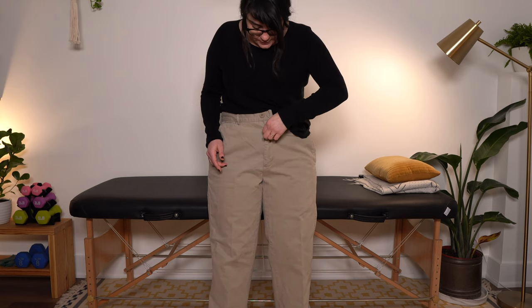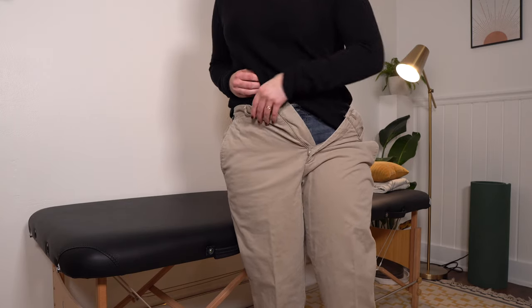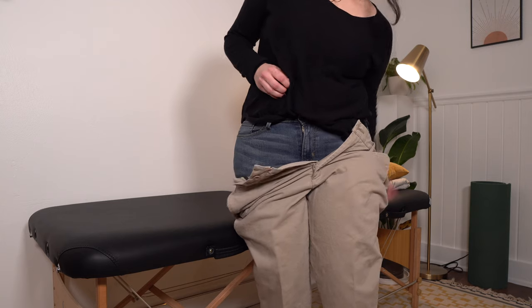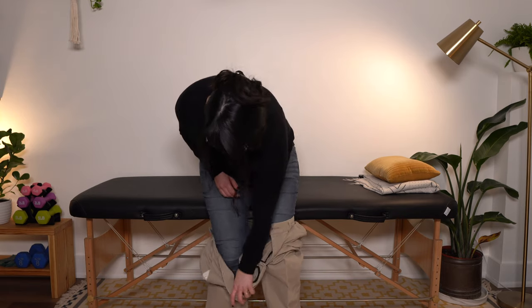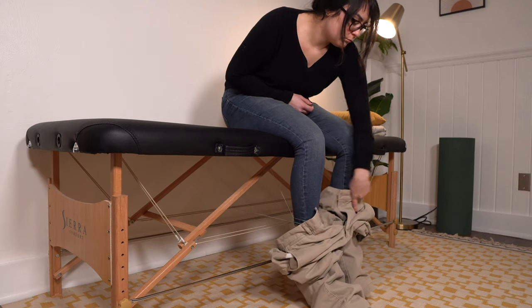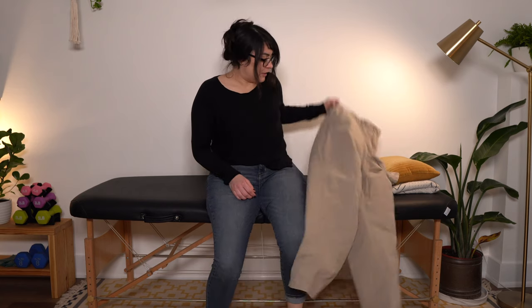To take off, unbutton, unzip, and shimmy down one side at a time, working around the back. You can do this just using your unaffected arm — however, if you have any movement in your affected arm, help out. Affected leg comes out last, and you can scoot that other leg off with your unaffected leg.